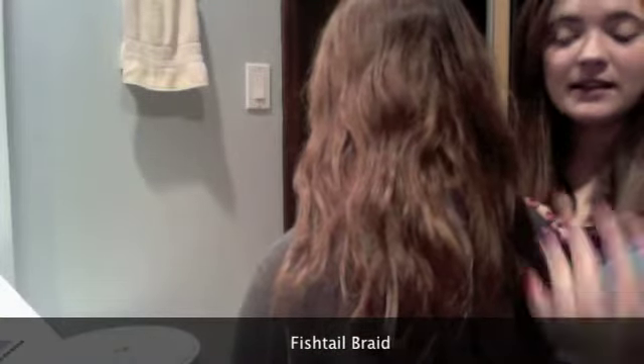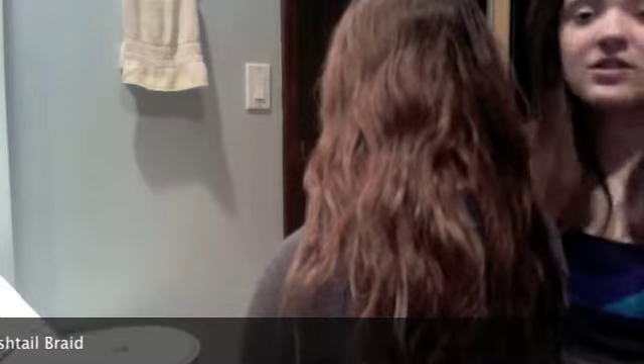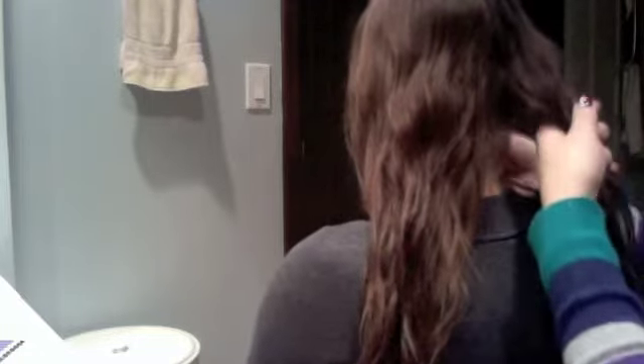That's the braid — it's really cute. The next thing we're going to do is a fishtail braid, and I have to do it on Lisa's hair because mine is too short. First you're going to take your hair and separate it into two. It doesn't really matter how even the separation is. You can also do something on the side before you start, because unlike a French braid you can't start all the way at the top.